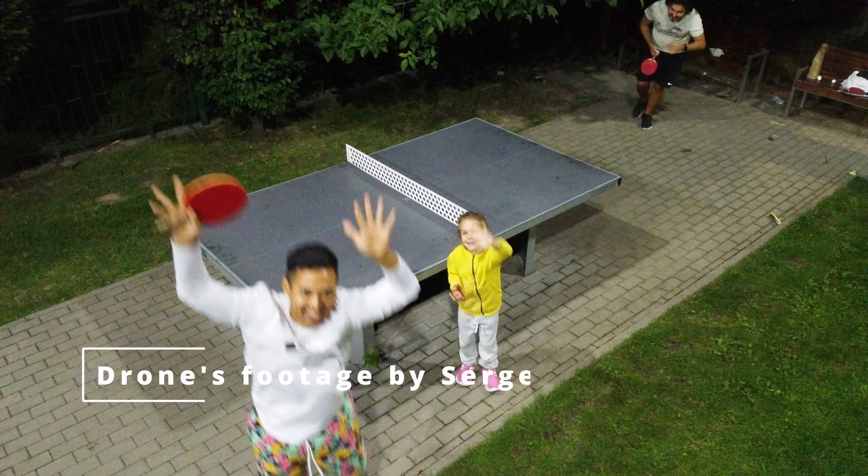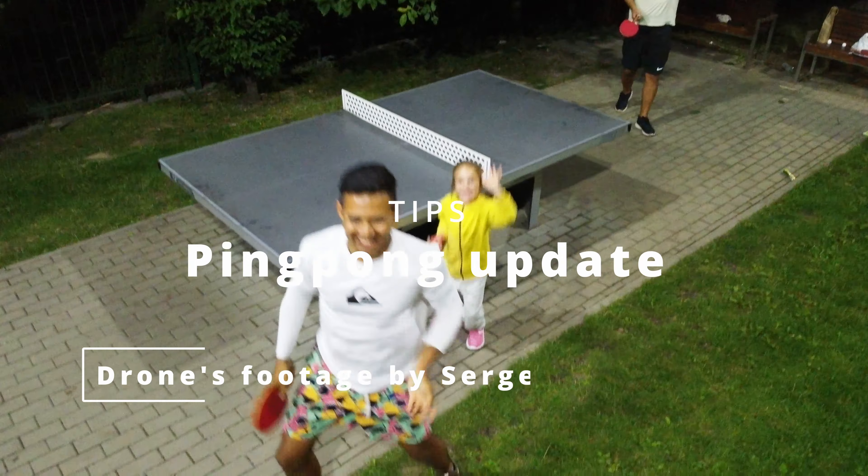Hello everyone, today I want to talk about a couple of tips to make your experience playing ping pong on an outdoor table become more convenient and nicer. Here are some of the tips.